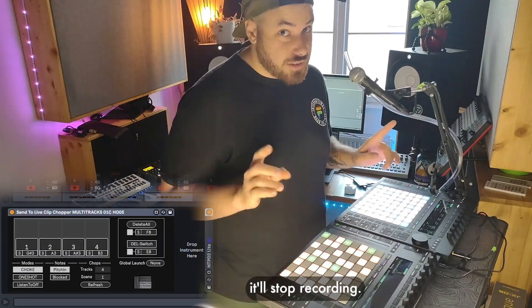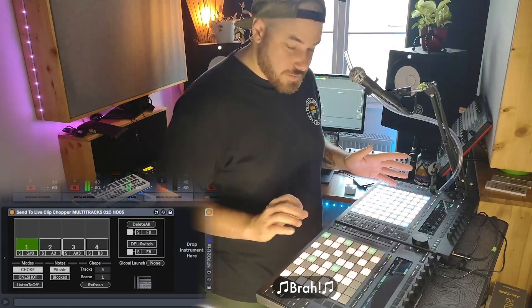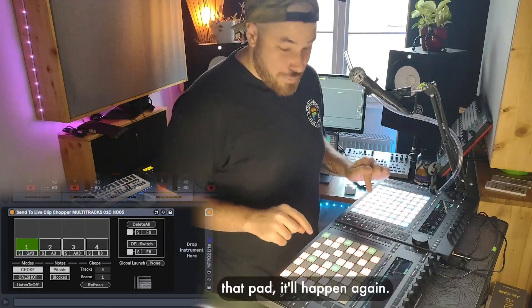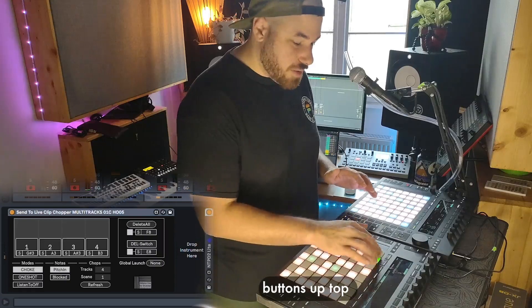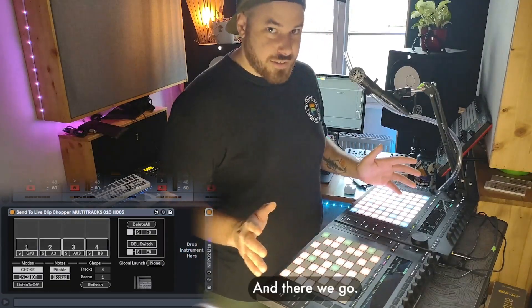So as soon as I start pressing the pad it'll begin recording, and as soon as I let go of the pad it'll stop recording — a little something like this. And now if I press that pad again, I've got a few effects on my voice but yeah, the moment that I started the pad — and now every time I hit that pad it'll happen again. And if I want to delete it I can just hit one of my delete buttons up top. I like to use the delete all button. And there we go.